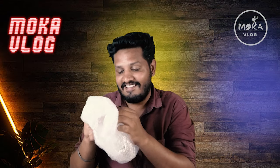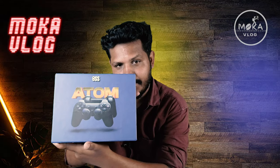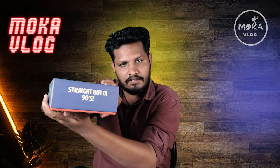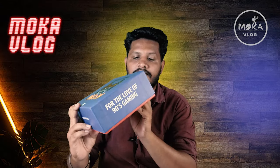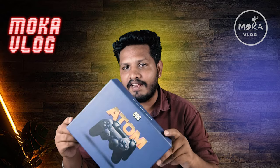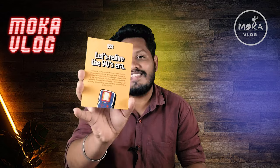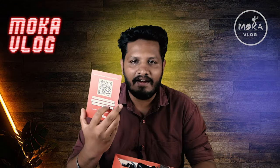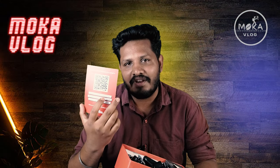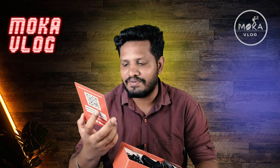We are going to unwrap this bubble wrap from the 90's. We are going to open the box. Let's open the box and look at it. You can see the details about how you can use it.